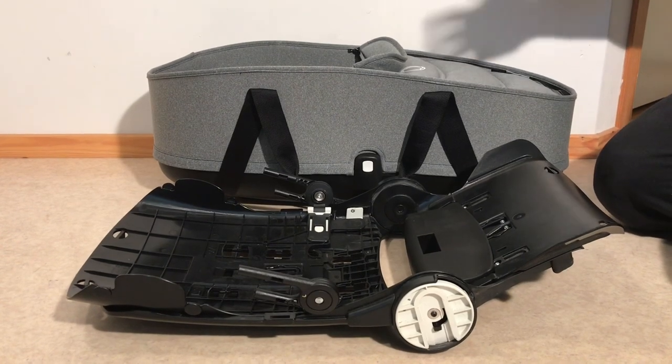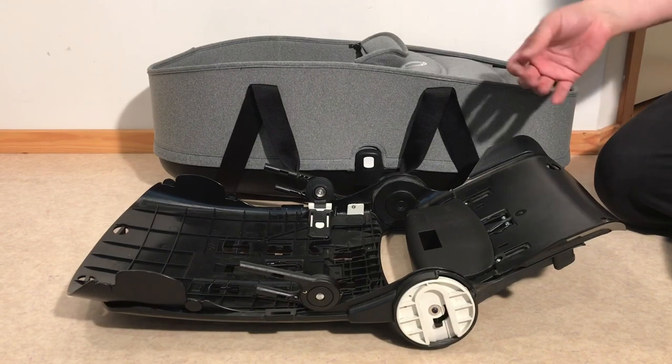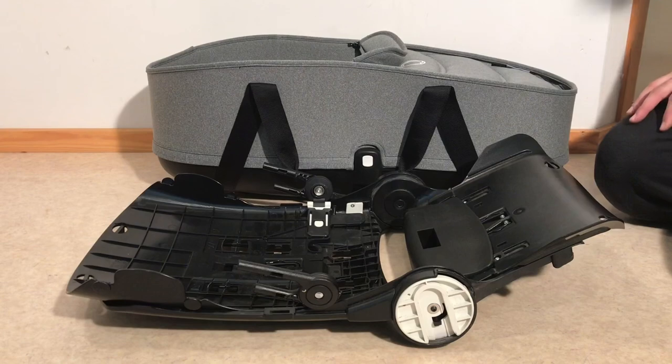Both the seat and the bag use the same canopy, and the rest of the canopy removal is sort of self-evident — there are buttons for the textiles and you remove the struts from here — but we do have other videos that show you how to do that.